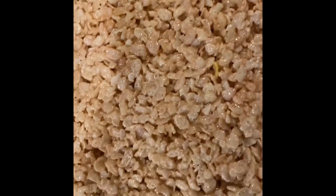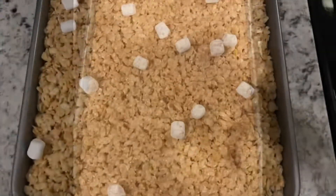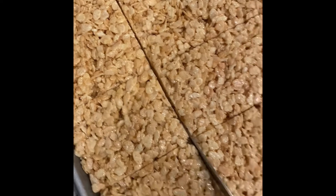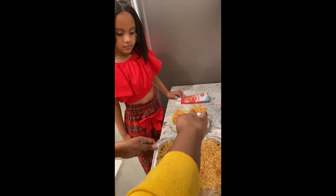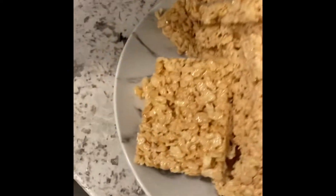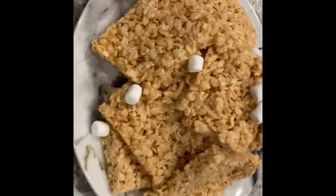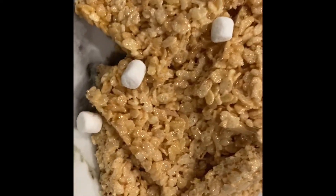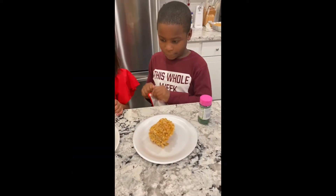Now we're just allowing them to cool, and we're slicing the bars into our preferred size. Now we are ready to serve our treats, and our little helpers will be decorating theirs.